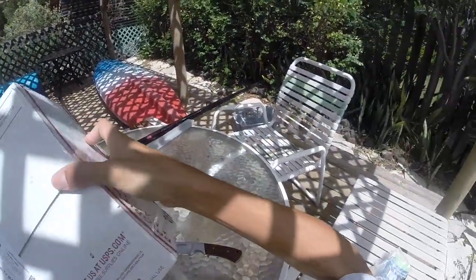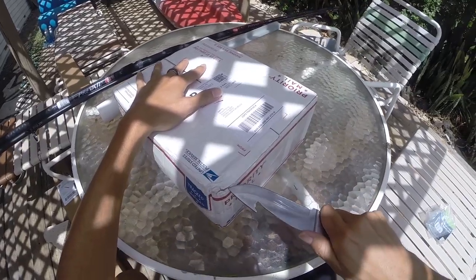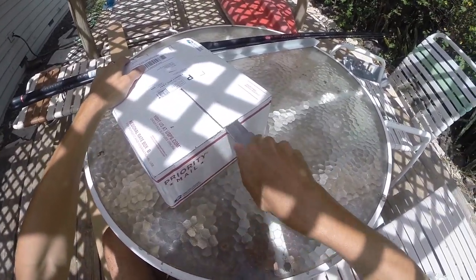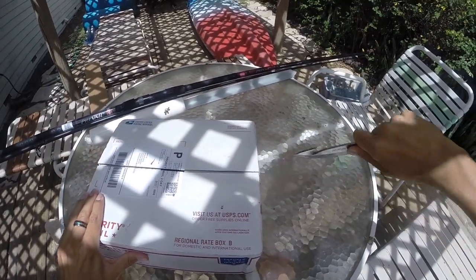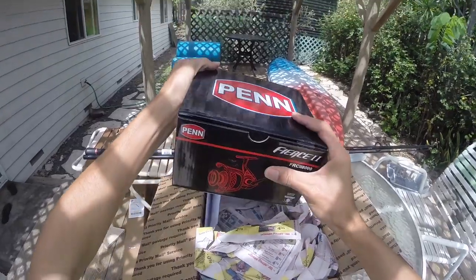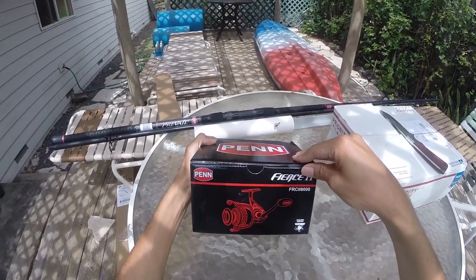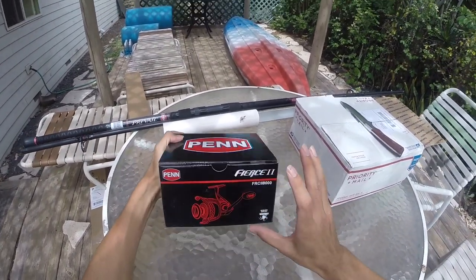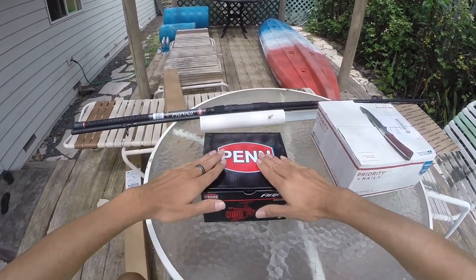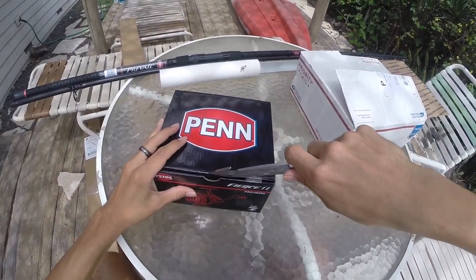Alright, now we get into all the extra parts that you're gonna need for the fishing rig — inside of here, including the reel. Let's take a look at this first. So the package comes with the Pin Prevail spinning surf fishing rod and the Pin Fierce 2 — the Pin Fierce 2 size 8000, which is a dozing size. You got the rod for the spinning reel and the spinning reel itself, both Penn. This one's the Pin Fierce 2 8000, so it's that really chunky reel.